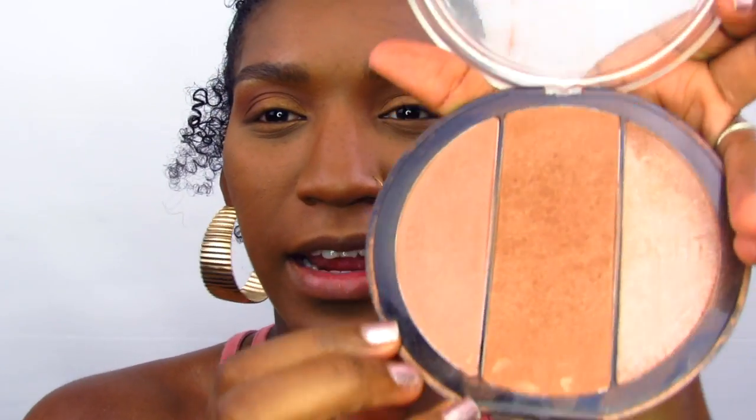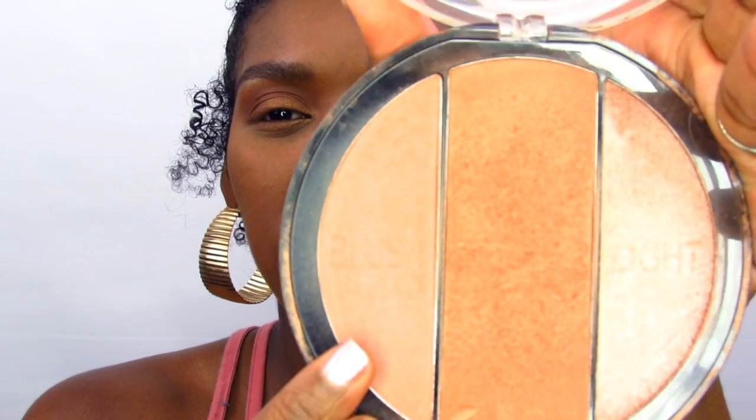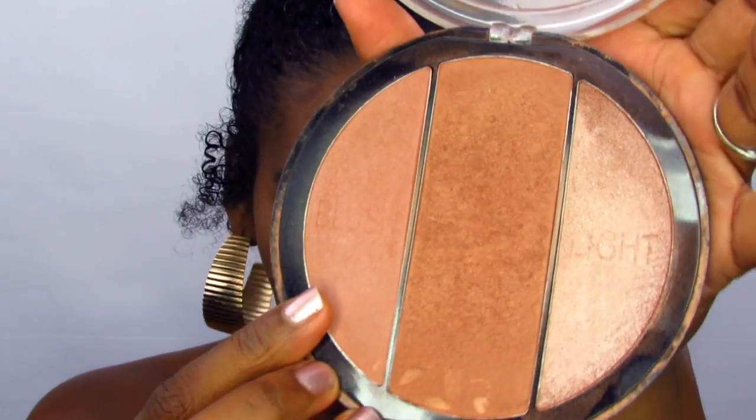Now for blush. I'm using the City Color Sunkissed Trio. This color is going to be perfect for the blush we need. Being African American, we can't go with anything too red or too pink — something more in the orange, brownish, tannish range will work perfectly for us.